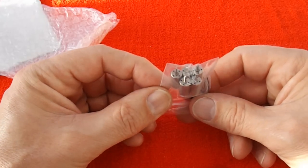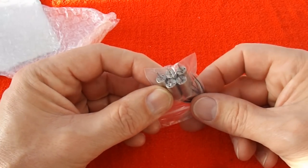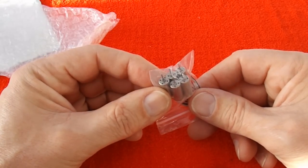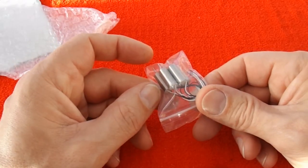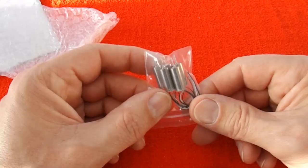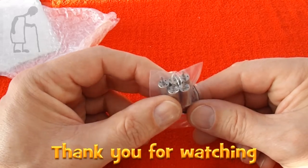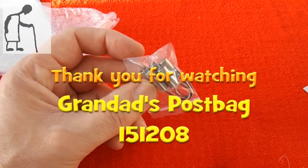They were particularly cheap, so I doubt whether they're as powerful as the ones I have been using. We'll have a look — very thin wires. I was thinking of sticking them on the hovercraft, that quad-engined hovercraft that I did, where I burnt the motors out. So we'll try it with less powerful motors.